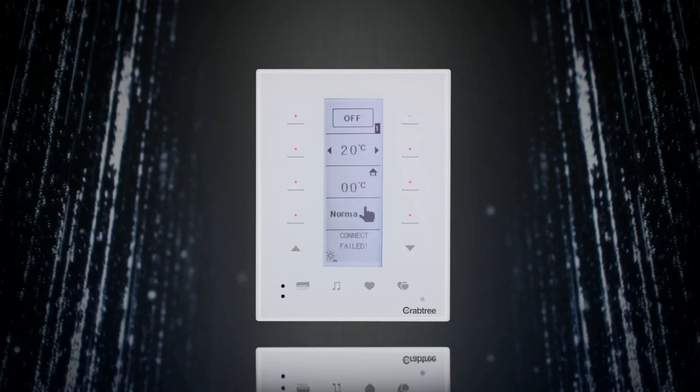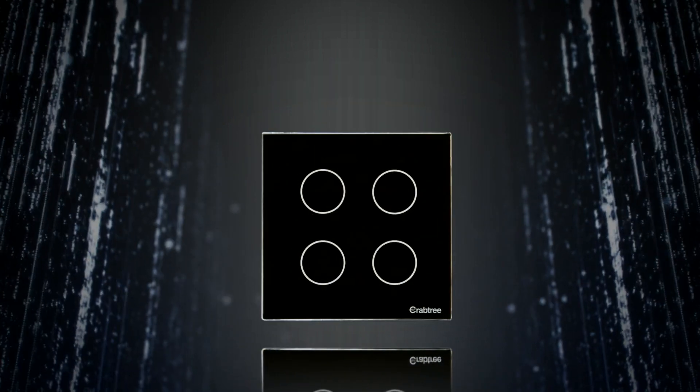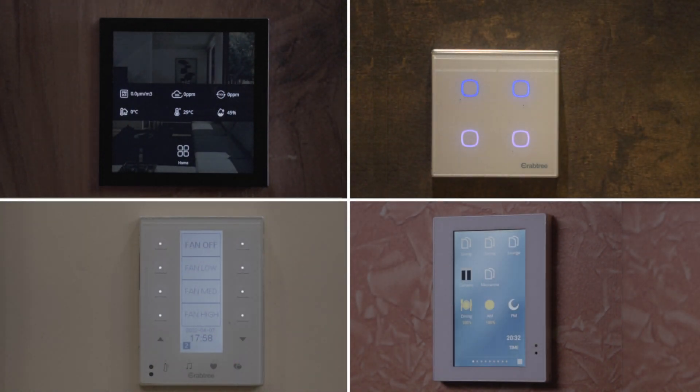The Crabtree BusPro Automation Smart Touch wall panels redefine user experience with an extremely intuitive user interface and high resolution display, while adding premium aesthetics to your smart home.